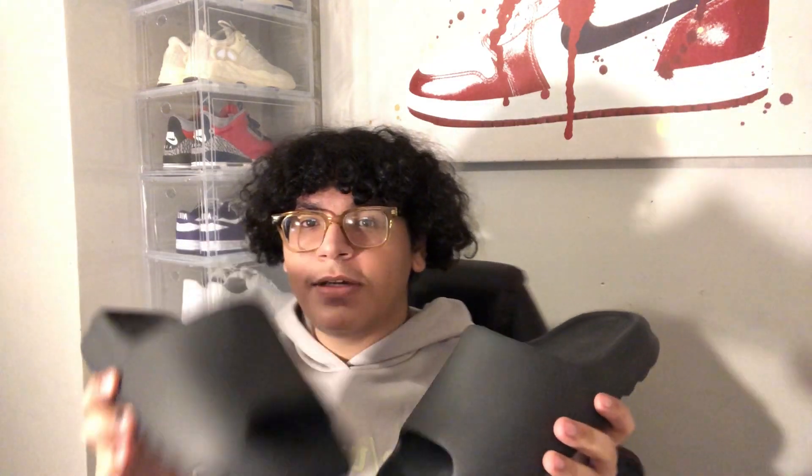So next time they drop again I will be going with a size 11 for sure. If you guys do plan on getting a pair yourself, I suggest you go a size up from your regular size and they should fit perfectly. Alright guys, now that we've spoken about all that, let's get to the on-feet.